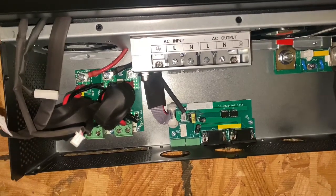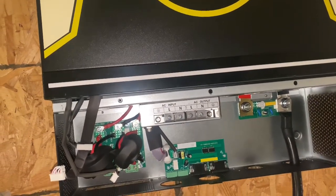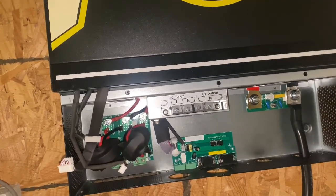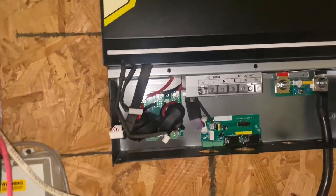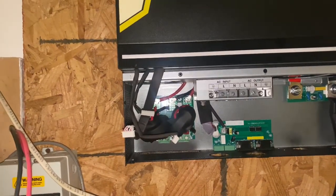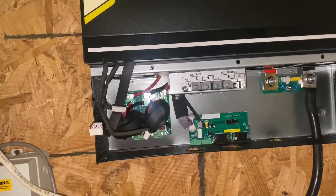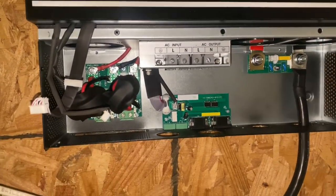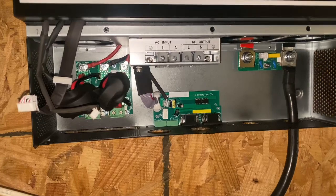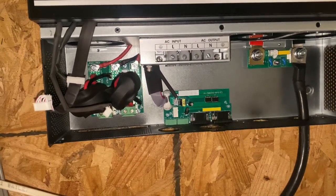I understand problems are going to happen, but my argument with the EG4 inverters is there are people that are only relying on the EG4 inverters - totally off grid. If I didn't have a second system with the GrowWatt 12k, I would pretty much be without power, or I would have to use my generator, which would cost me way more money using a propane generator versus using renewable energy - my solar panels and battery backups.